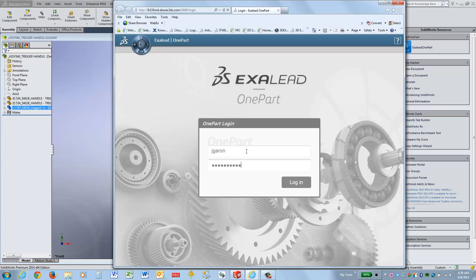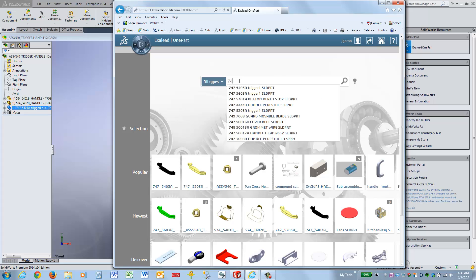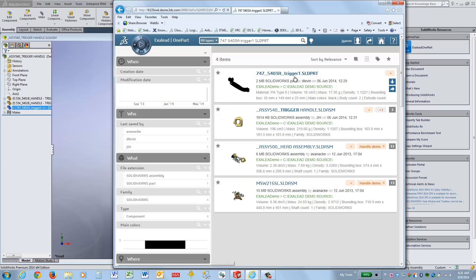In this case, the file we're going to be searching for is 747_540. You'll notice that as we start typing, it's going to suggest possible solutions. Once we find the part, simply click it and XLEAD quickly finds it.